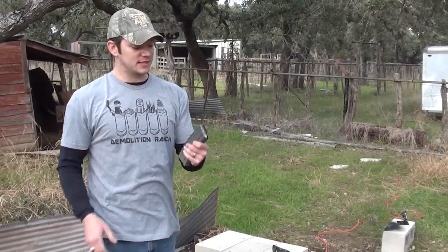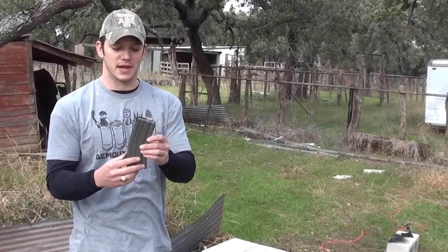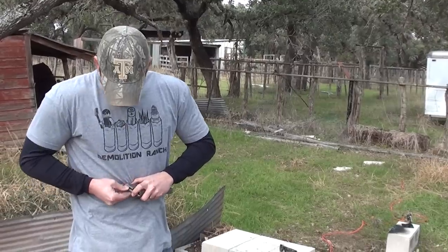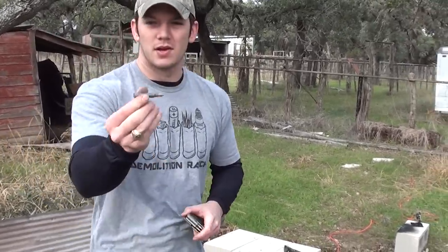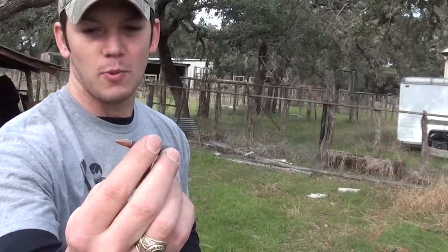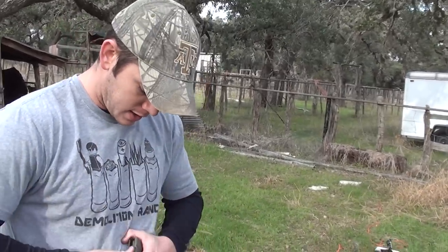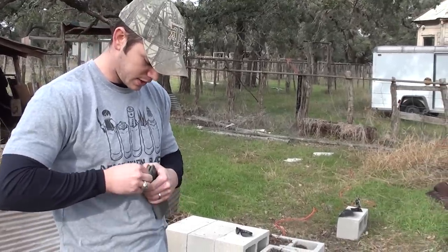Welcome to Demolition Ranch. This is an AR-15 magazine, a 30-round standard capacity magazine. I have it loaded up with two to three rounds. These are steel-cased Wolf ammo. I've seen what brass-cased ammo will do in a microwave, so I kind of want to see what this steel-cased ammo will do.